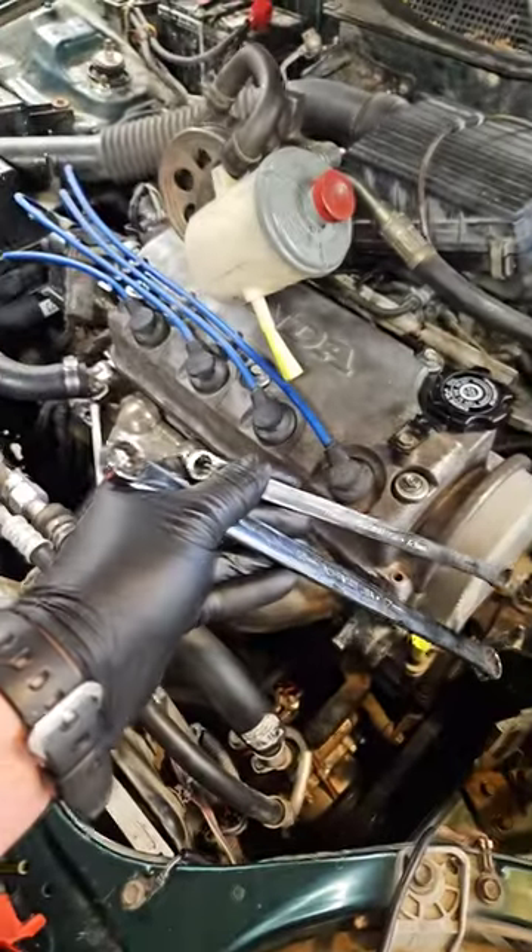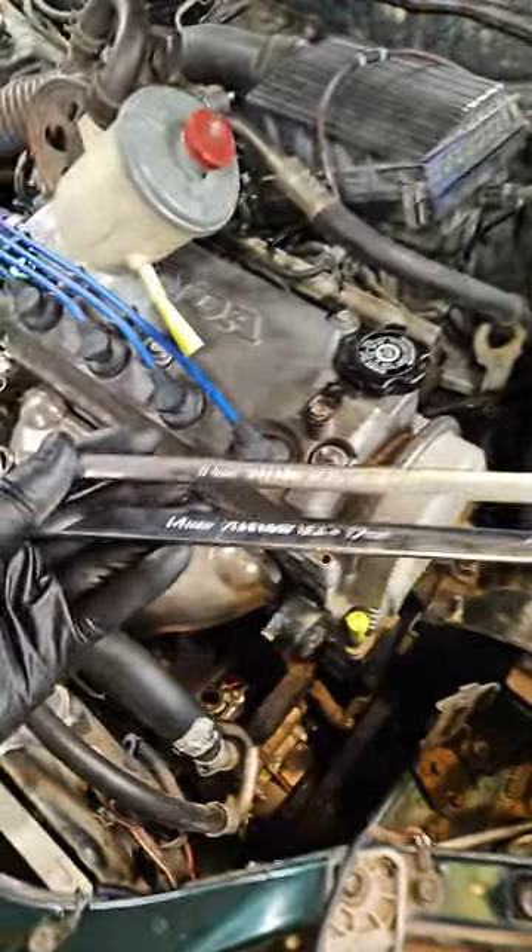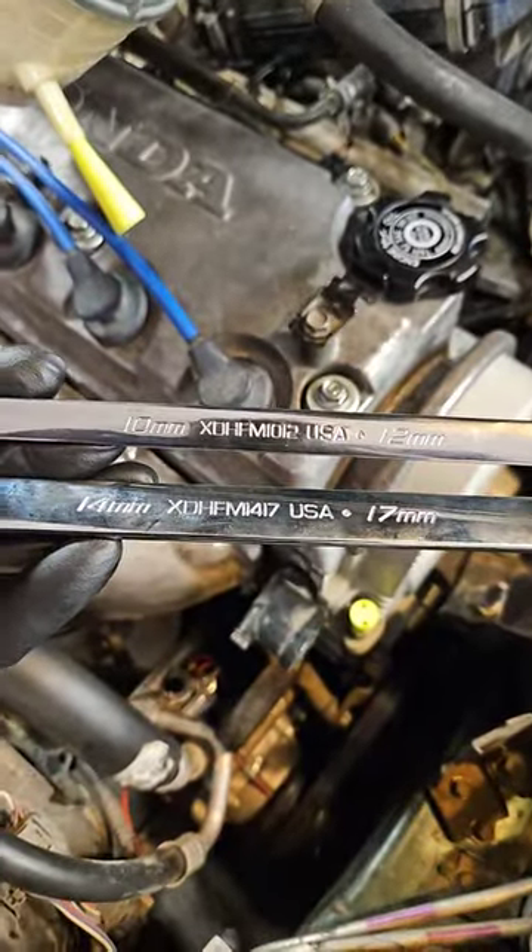My two favorite wrenches are these two long flat wrenches from Snap-on. There's your part number — we got a 10 and a 12 millimeter on one, and a 14 and a 17 millimeter on the other.